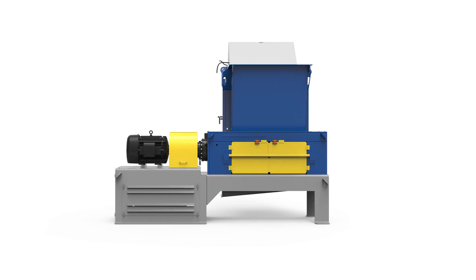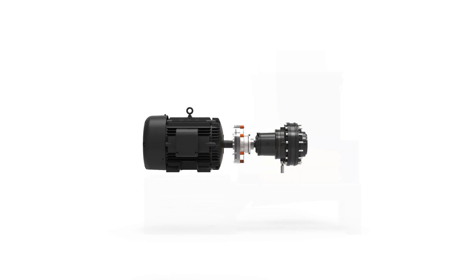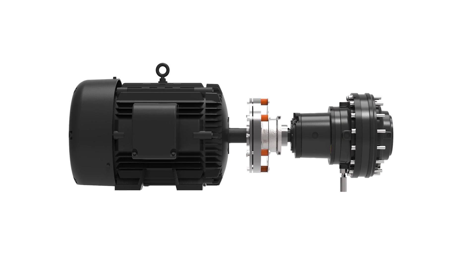SSI does what we call direct electric drive, meaning we take an electric motor, we connect it directly to a gearbox, directly into the shredder. There's no belts, there's no gears other than the planetary reducer that gets the speed right.